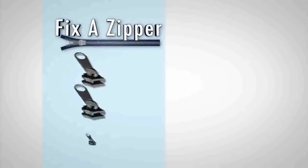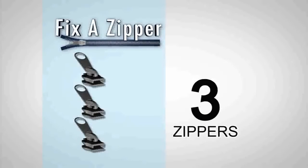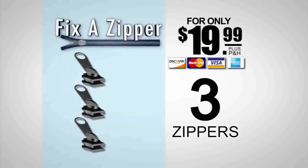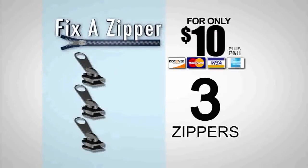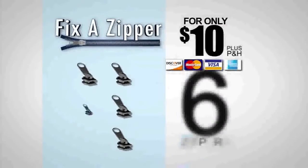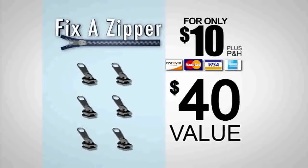Call now and get a set of three Fix-A-Zippers, the fast and easy zipper repair, for just $19.99. Act now and we'll cut the price in half to just $10. Order now and we'll double your offer free. That's six pieces in all — a $40 value for just $10. Just pay separate processing.